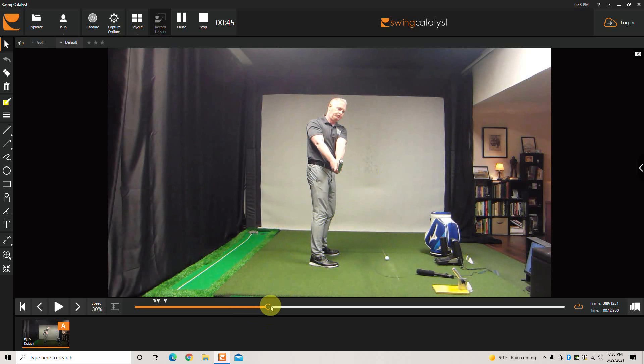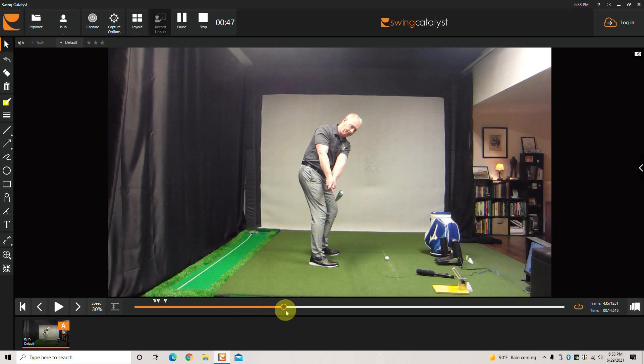Then you tilt forward. Depending on the camera angle, the club head and the hands are going to be in close proximity to each other. That's a checkpoint. The second checkpoint is that your hands have not gone out away from your body.